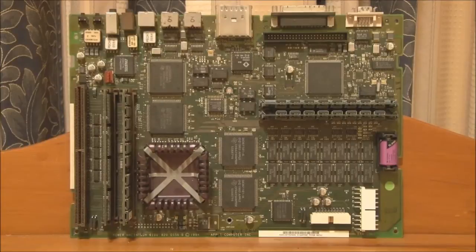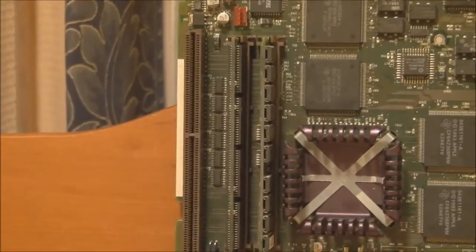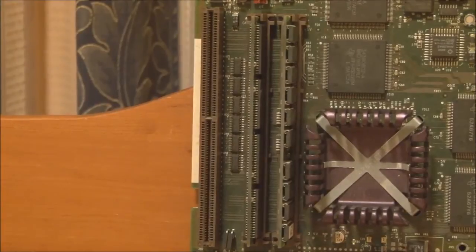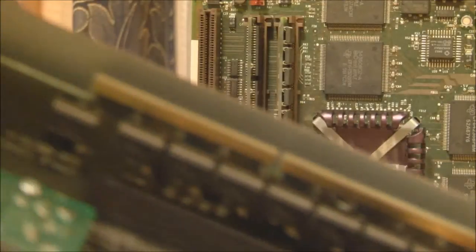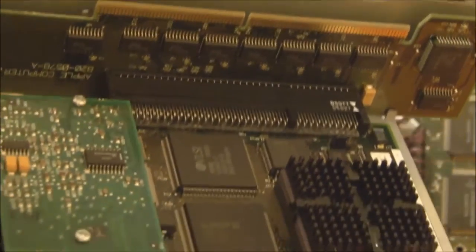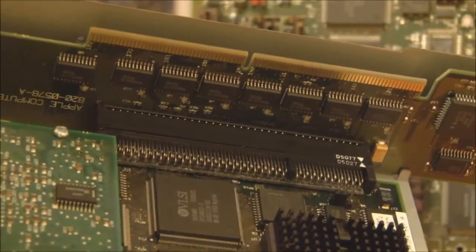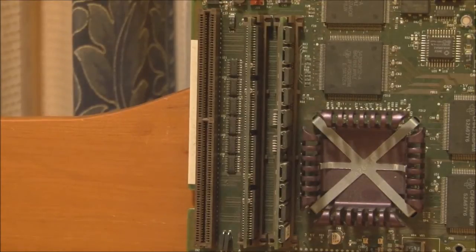Here is the logic board out of the Power Macintosh 6100. Over on the left we have the expansion slot, which can be converted into a processor direct slot with a special adapter. In fact, that adapter is what the DOS compatibility card uses to convert the slot into a PDS slot — the card itself is a PDS card and uses a right-angle adapter. You can also put video cards in there, but unfortunately with the 6100 you only have one slot, which does limit your expansion options. Thankfully it has onboard Ethernet and onboard video, so you don't have to worry too much about that.